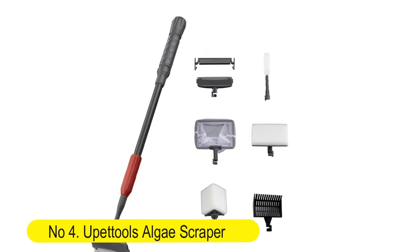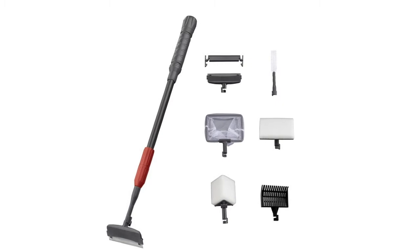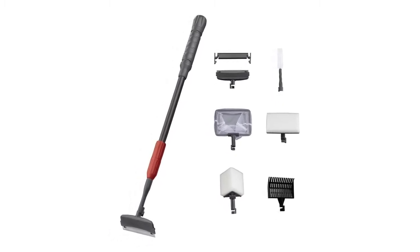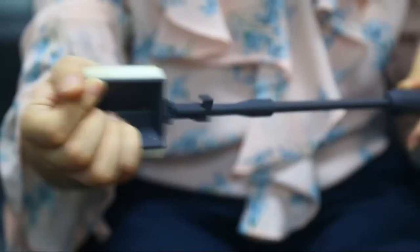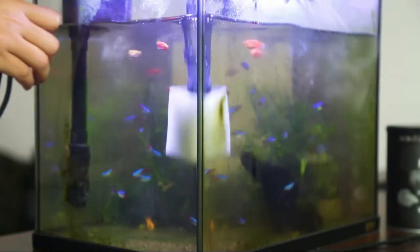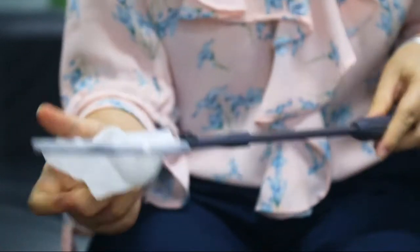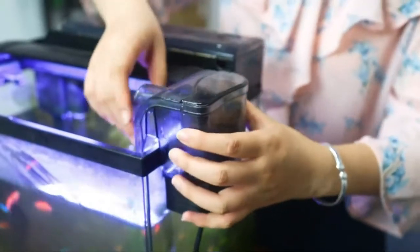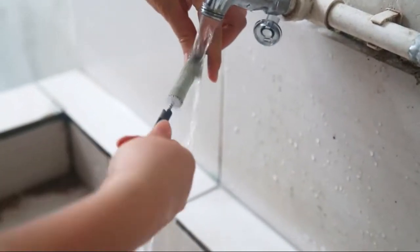Number four: You Tools algae scraper aquarium cleaning tool, six-in-one fish tank cleaning kit. Includes algae scraper, scrubber pad, and adjustable long handle fish tank brush cleaner set. Made of durable carbon fiber material — strong and durable, safe for aquarium and fish, anti-rust for long-lasting use without bending or breaking. Easy to assemble and disassemble; spring closure attachments sit tightly on the rod firmly and securely.